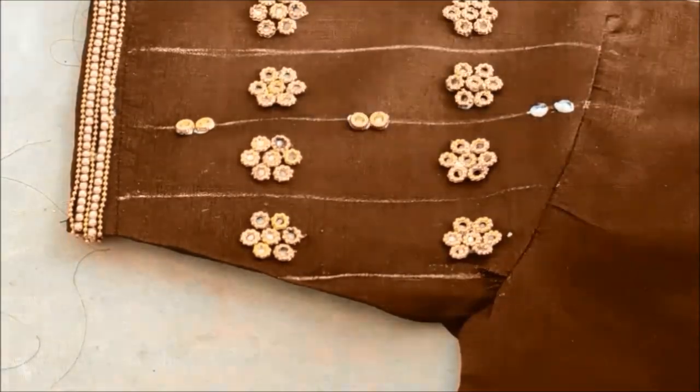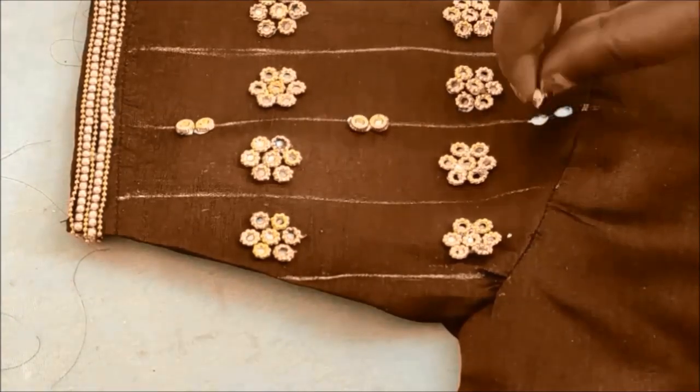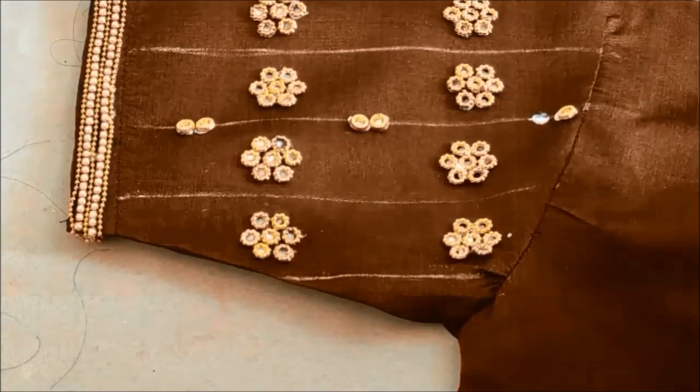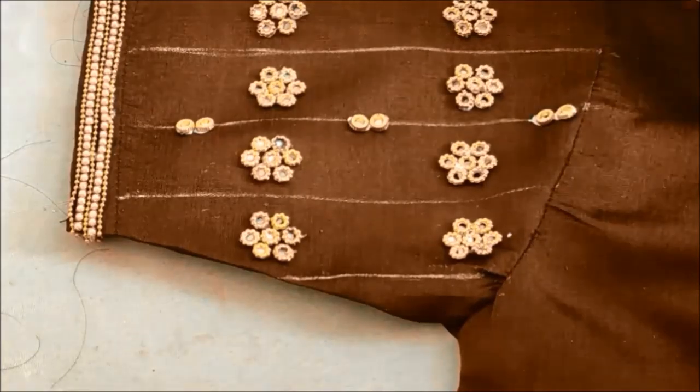All the materials I have used for this designing are easily available in fancy stores and tailoring material shops. The links have also been given in the description box — please check it.